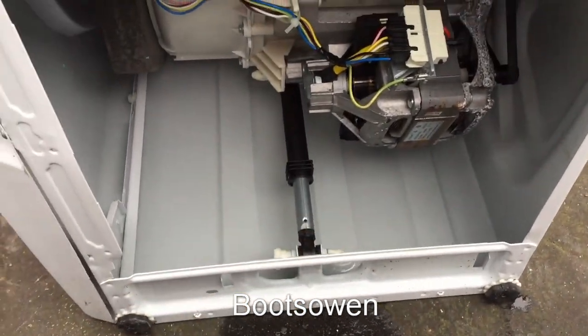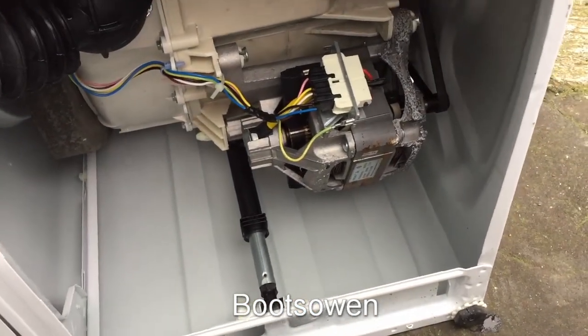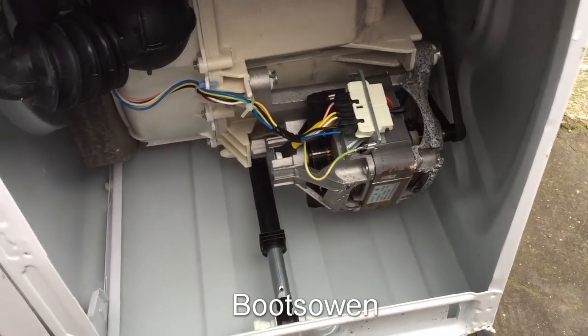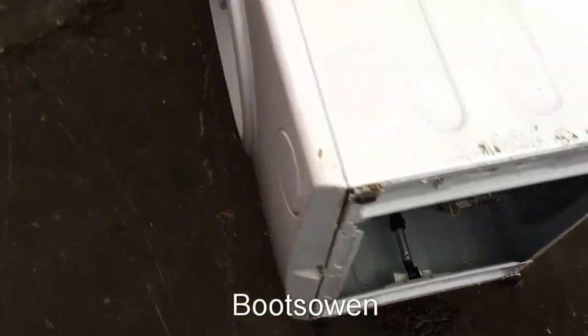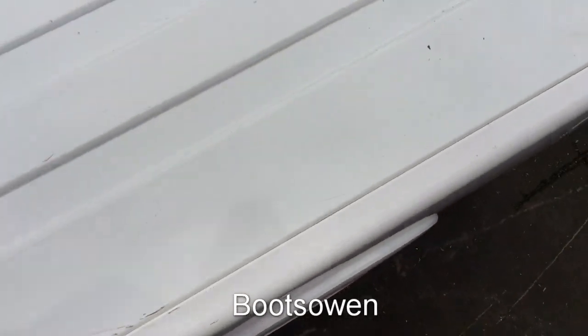You can really see that looks spotlessly clean underneath. I can't imagine that this is only a couple of years old, or I can't imagine why it was left out for scrap. Any ideas, let me know. It could just be that someone cosmetically damaged it and that was enough for them to decide it wasn't worth keeping.